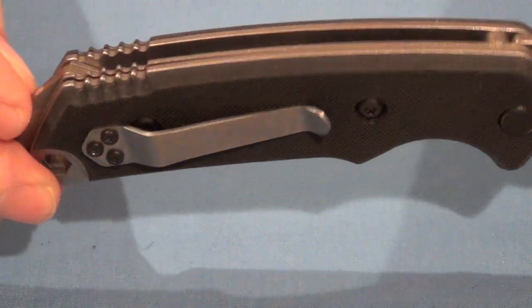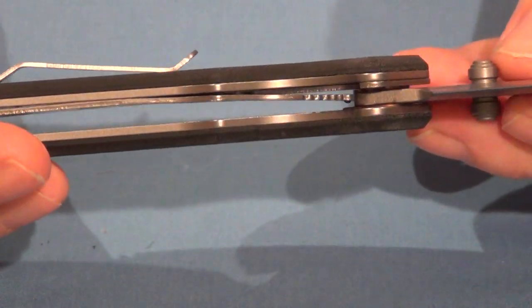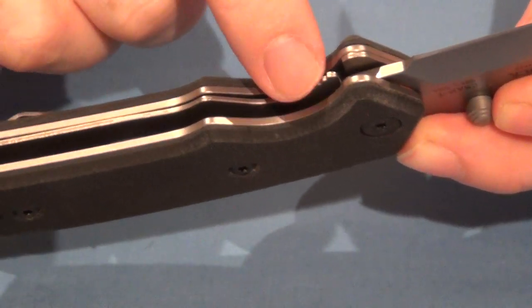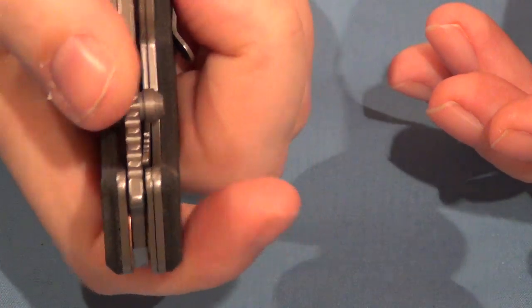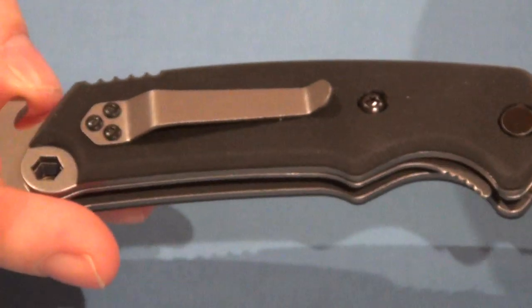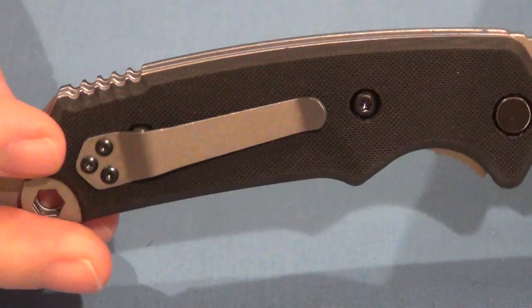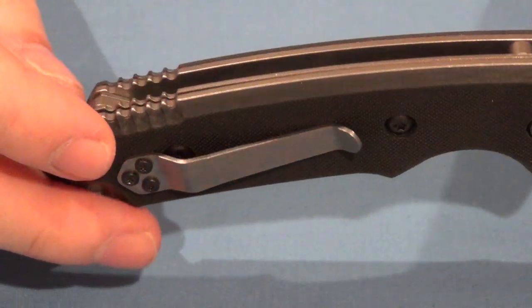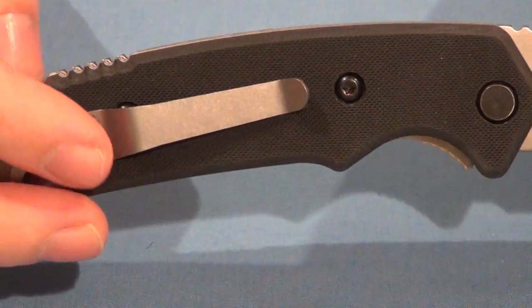The handle is G10, like I said, with steel liners. It is a liner lock knife, and the liner lock has jimping on it as well to aid you in moving that out of the way. Dual thumb studs get the knife open fast. There's the pocket clip there, and that is reversible to the other side. Those screws are tapped all the way into the liners, so you are tapping into steel when you screw those screws in.